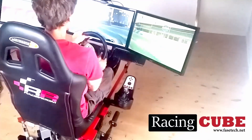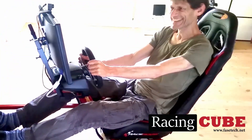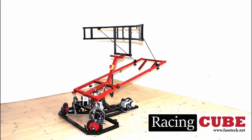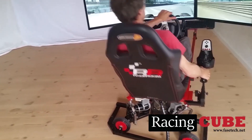This is the Racing Cube. It's fast, it's fun, it's safe to use. You can equip it for your own liking. You can configure it for your own need.